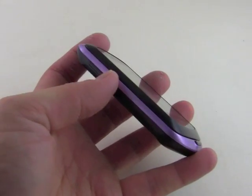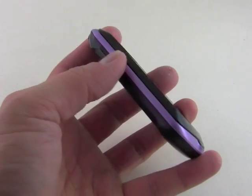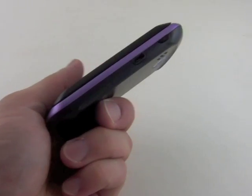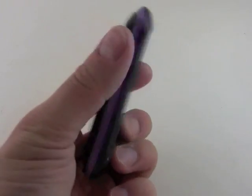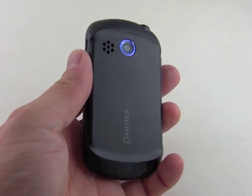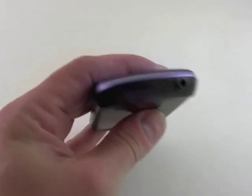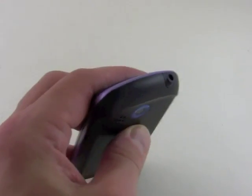On the left-hand side we've got a volume toggle with really good travel and feedback — nice and easy to find. On the bottom there's nothing, and on the right side you've got the micro USB port and the screen lock and power button. On the back you can see the two megapixel camera along with the grille covering the ringer, and we've got a 3.5mm headset jack on top.